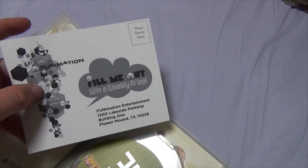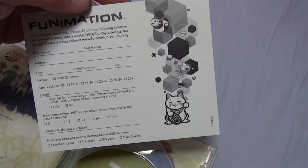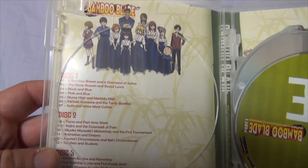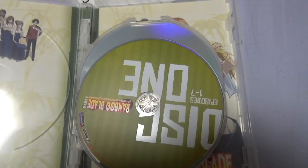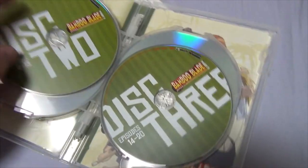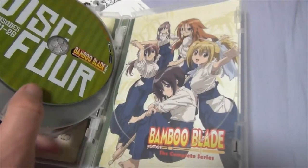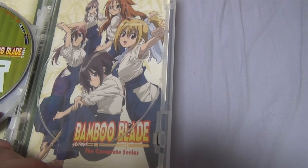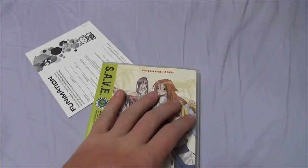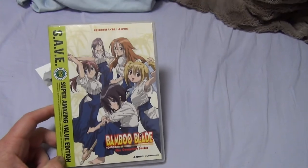The first little insert is a little weekly prize thing from Funimation — just fill it out for a free DVD or Blu-ray drawing. That's pretty cool. And then there's another little insert that shows you what's on the discs, the episodes, and things like that. Here are the discs themselves. You have disc one, disc two, disc three, and of course disc four, with a little foldy thing too. And here's another shot of the girls from Bamboo Blade — pretty cool indeed. Bamboo Blade, the Super Amazing Value Edition box set. Good stuff.